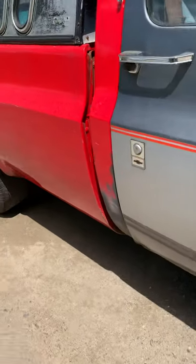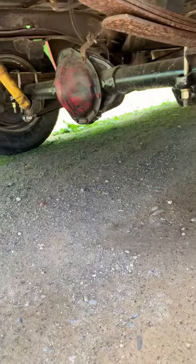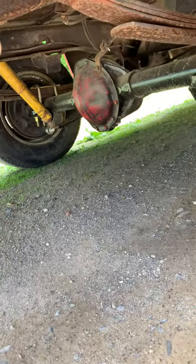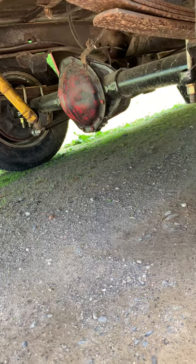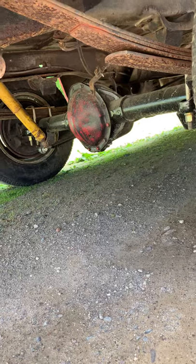You guys remember I broke the bell housing, twisted the drive shaft, broke the yoke on the rear end. I had a buddy of mine rebuild the rear end for me. It's got brand new Yukon 4.11s in it, a brand new Detroit TrueTrac, and a brand new forged yoke.